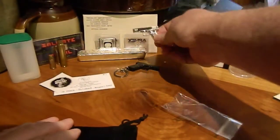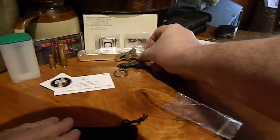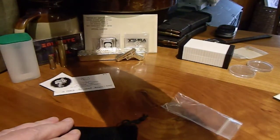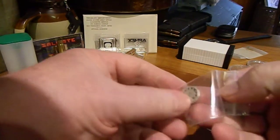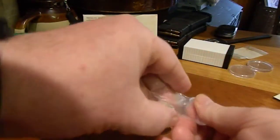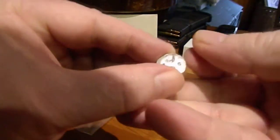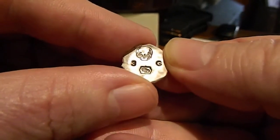That's going on permanent display right there — the plastic one can go back up here on its stand. And there's something else in the package — that's a button.